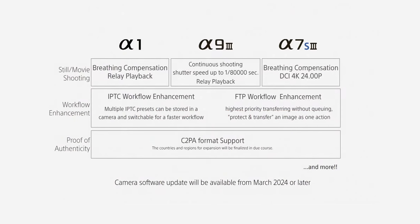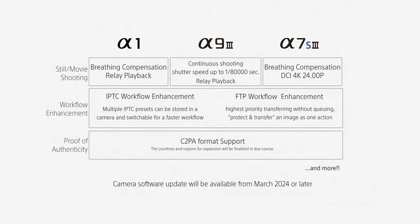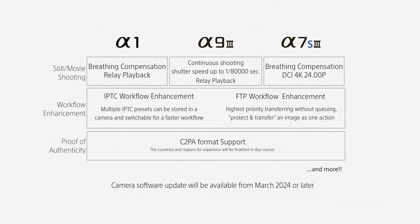Sony also announced firmware updates for the Alpha 1, A7S III and A9 III, which should be available in March next year. This includes the A7S III getting breathing compensation and DCI 4K 24p.